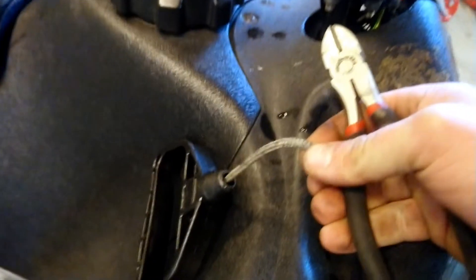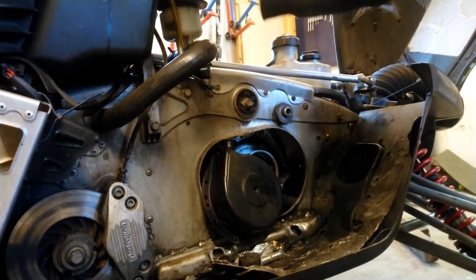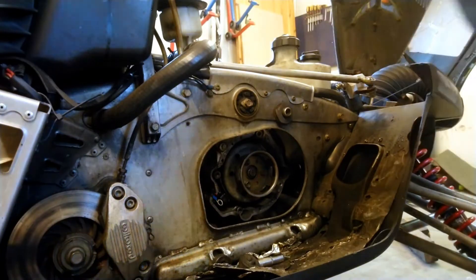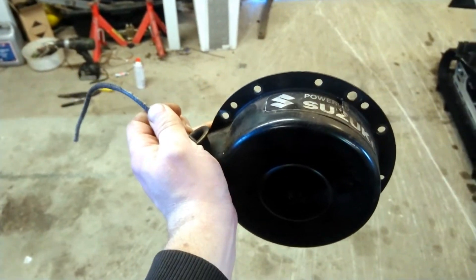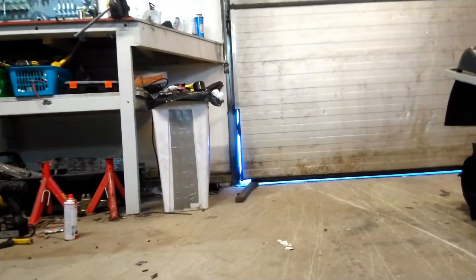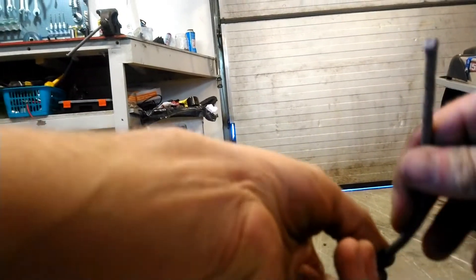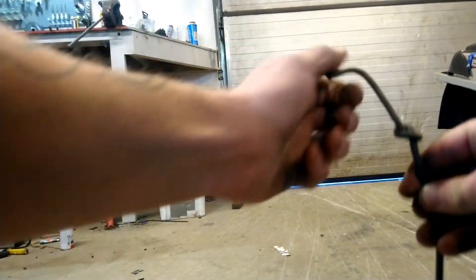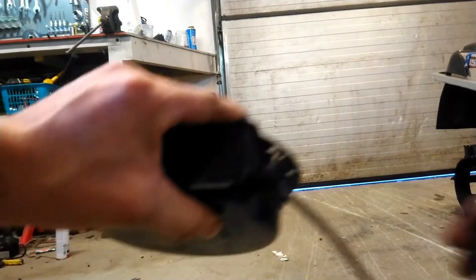Cut the rope by the handle — don't lose the rope into the starter mechanism. Now with it loose, if you need both hands, you can just simply tie a knot here so you don't lose the old rope into the starter.